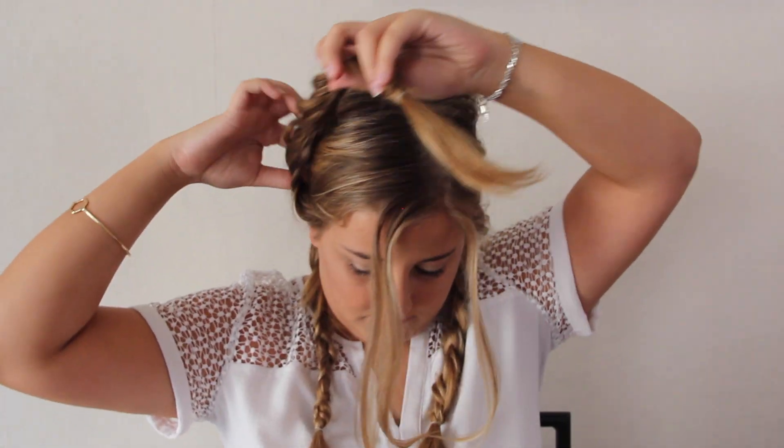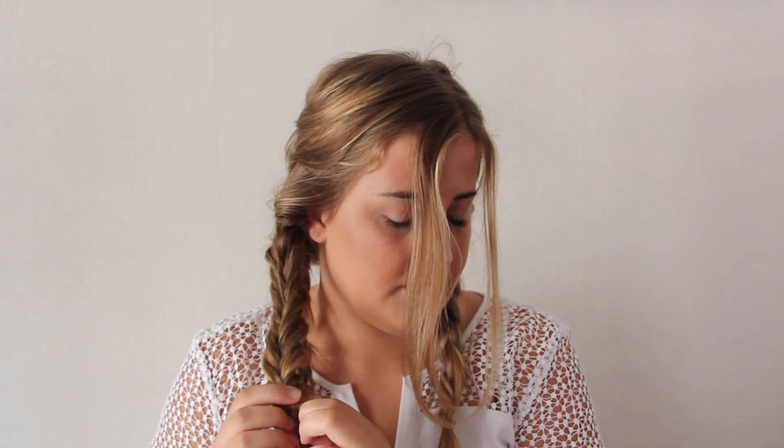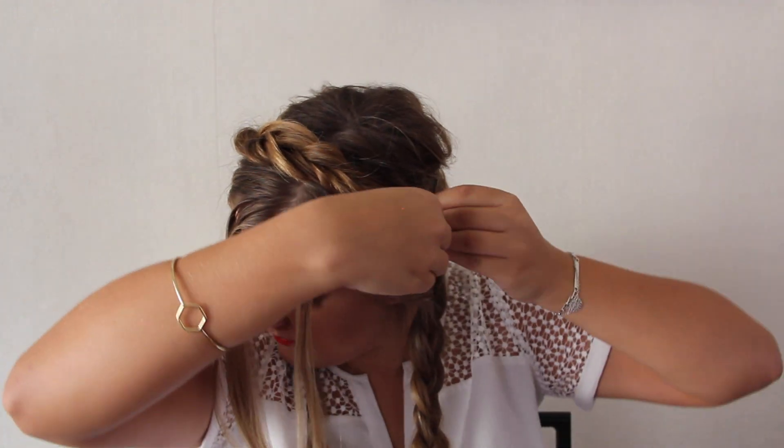Then I'm just gonna massage my braids to make them more voluminous and then place them on top of my head. I'm taking first my fishtail braid and then the last braid that I did, and putting them all behind each other to create some kind of a crown.